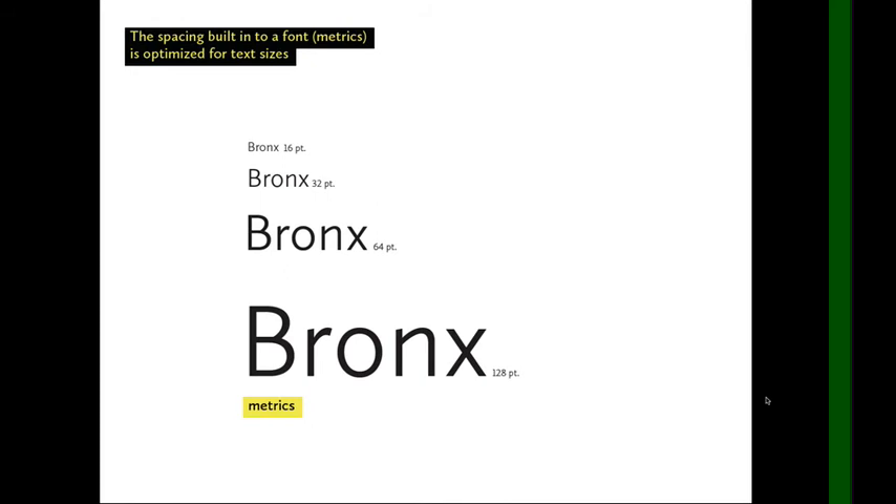This spacing built into a font we refer to as metrics. The metrics for a font are optimized for text sizes, meaning small sizes.